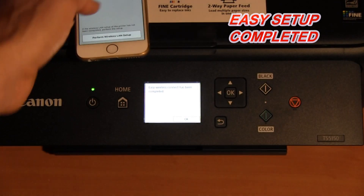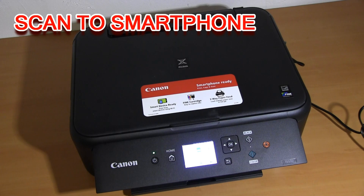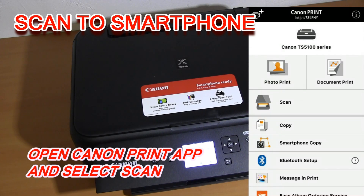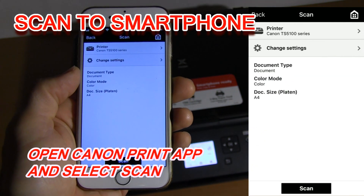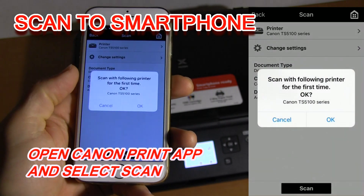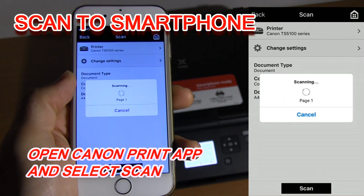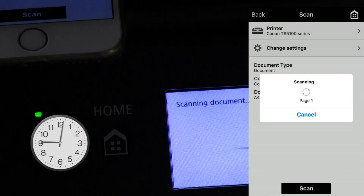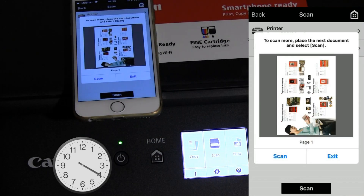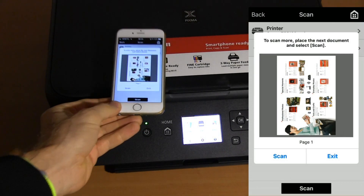My PIXMA is connected, and for the end demonstration in this video I will show you how to scan the document with the Canon app and save it to your mobile device. So, let's get started.